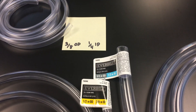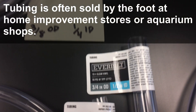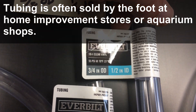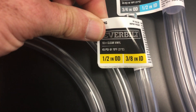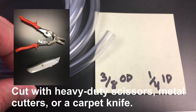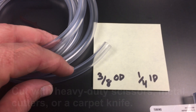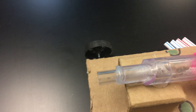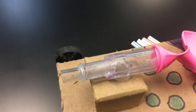For the vinyl tubing, I used three different sizes and fit them together. The largest tubing is 3/4 inch outside diameter by 1/2 inch inside diameter. The medium sized tubing is 1/2 inch outside diameter and 3/8 inch inside, and then the smallest is 3/8 inch outside and 1/4 inch inside diameter. Those usually fit together pretty snug, but you might need to add a little bit of hot glue just to seal them off really well so you don't have any air leaks.